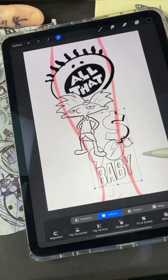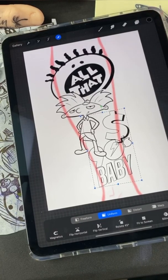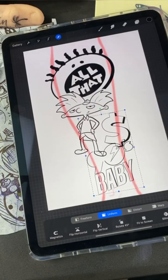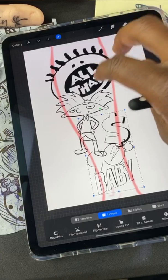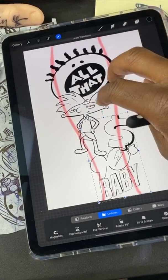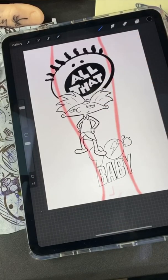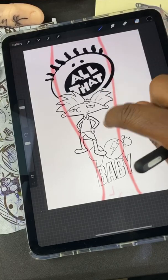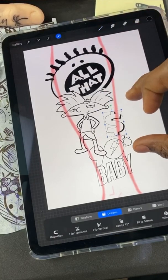I just made a mistake — I laid this money sign down without opening up another layer. So when I go to resize it, it's gonna grab everything and I don't want that. I'm gonna use two fingers to undo — I'm gonna keep backing up till it's erased. Now I'm gonna open up another layer and then lay that money sign down so I can move it freely.